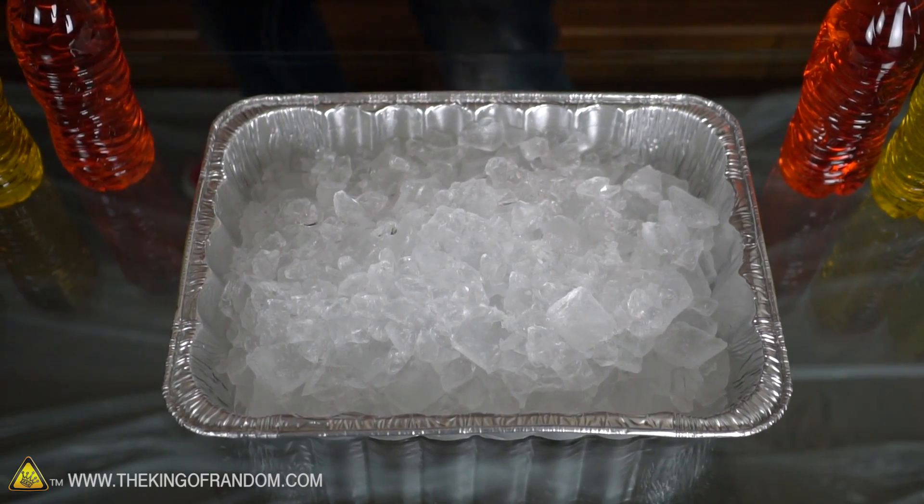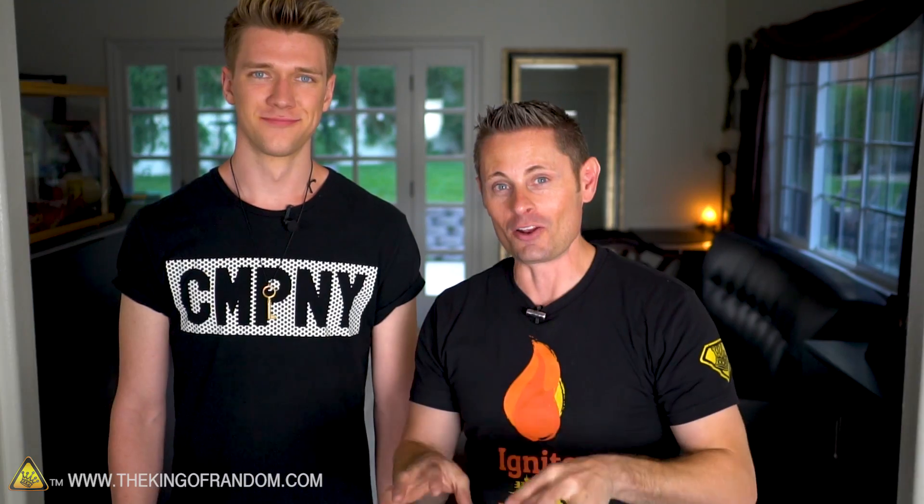Quick update guys — we just checked the bottles and they are starting to freeze. So we're gonna go grab some and bring them over here and carefully take the tops off and pour them into this bin of crushed ice and see if we can actually draw a frozen rainbow. Almost literally. Let's go get the bottles.